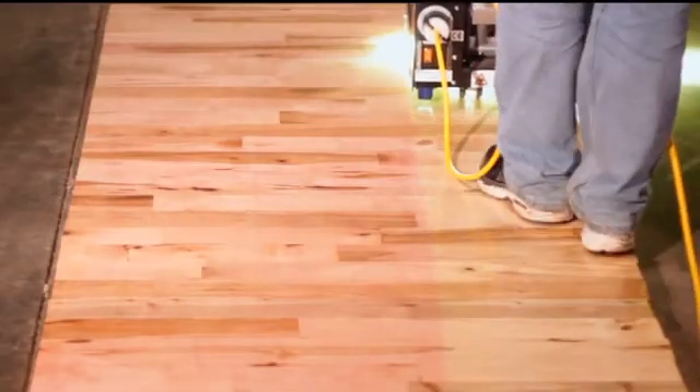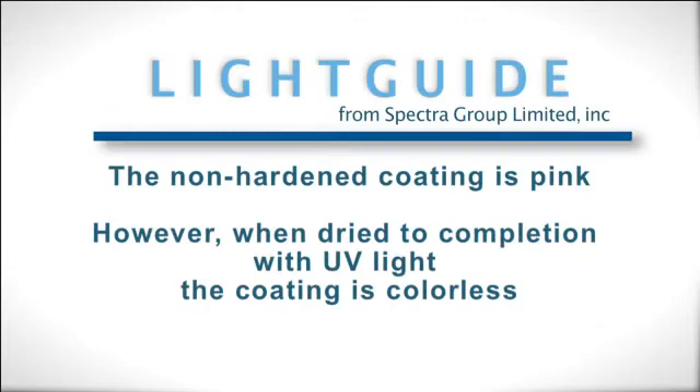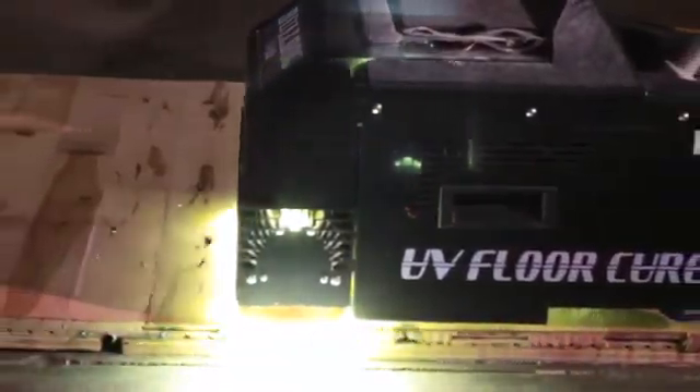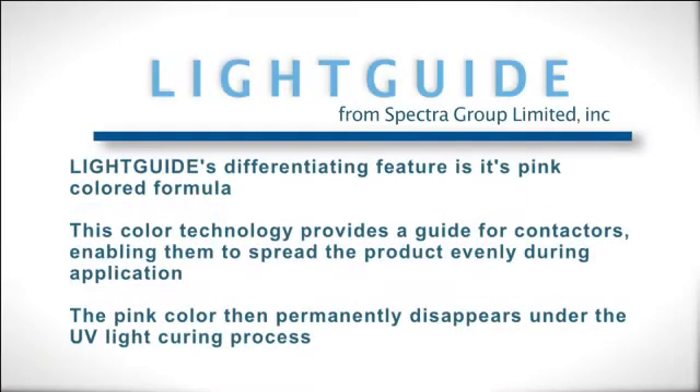Light Guide has a unique and differentiating feature: its color changes when it is fully cured with ultraviolet light. Originally, Light Guide is a pink fluid. It remains pink following application and stays that way until exposed to UV. By having color, the contractor is provided a guide so that when applied, the coating does not puddle or create bare areas. The pink color is permanently removed during the UV curing step, assuring that every point on the surface receives the necessary ultraviolet exposure and no areas of the surface remain uncured or missed.